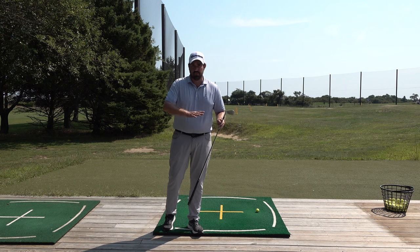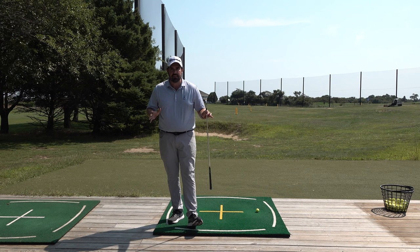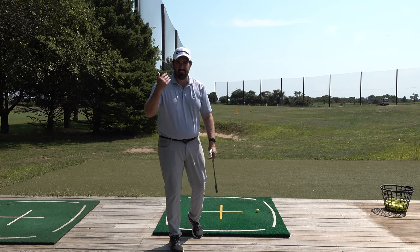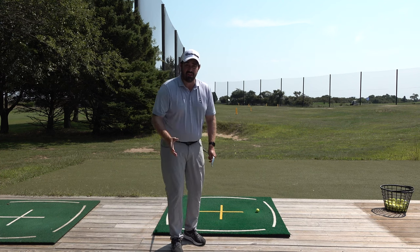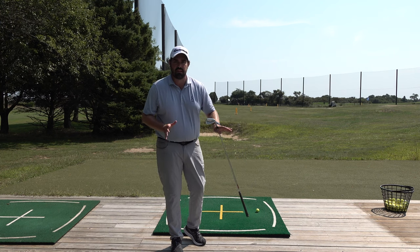We have — if we ignore the putter — 13 different configurations that we need. And if you get a bit confused with those, you might feel confident with certain clubs and unconfident with others, just because you're not 100% sure you're in the right place, rather than actually that club being harder to hit.